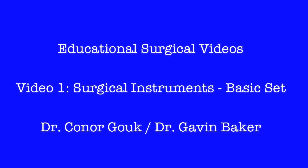Welcome to the first in a series of videos designed to provide additional information on some basic surgical topics. This first video will talk you through the instruments provided on what is often named a basic set. By the end of this video, we hope that you will be able to identify each of these instruments and have a general idea regarding their applications.